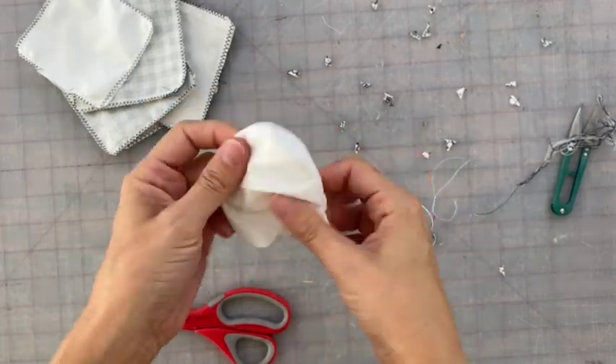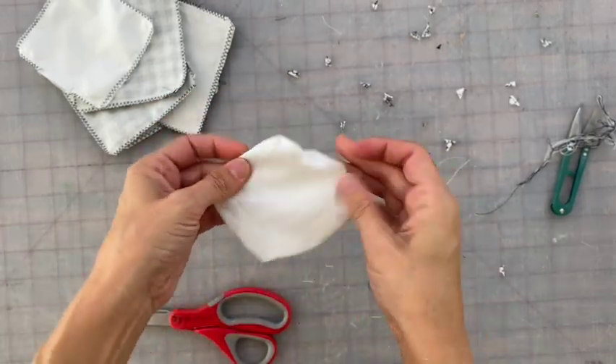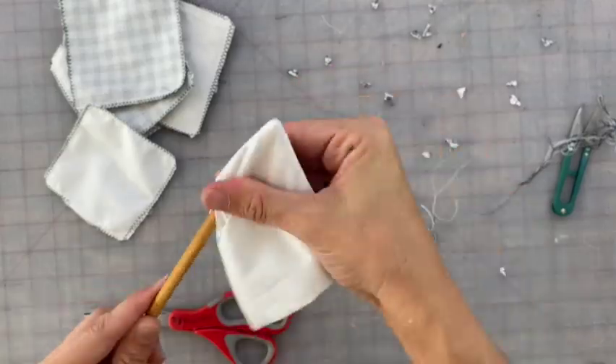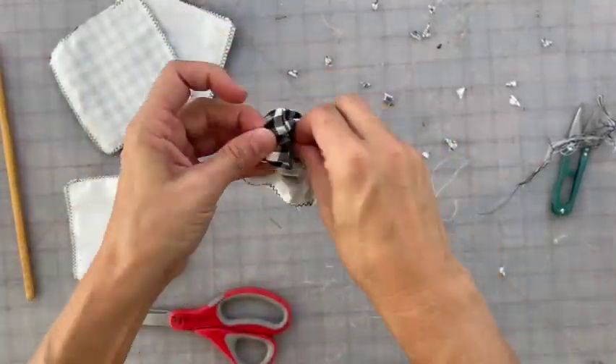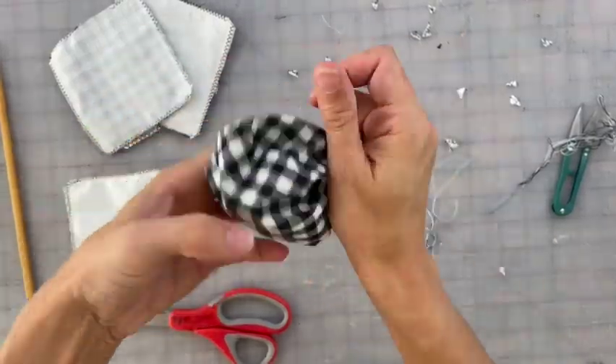Be sure to clip all of your corners so you can have a nice tight corner when you flip it. Just be careful not to clip the seam that closes the pillow up. Then we're going to turn each pillow out. I use a chopstick — this one happens to be from IKEA — to turn each corner. That way, unlike using a pen or a pencil, you're not going to mark up your fabric.